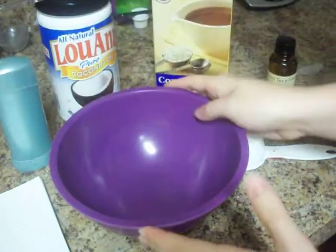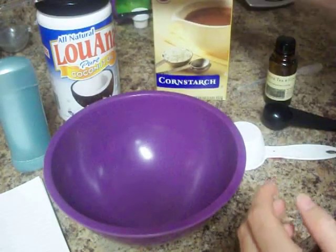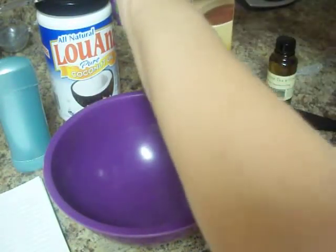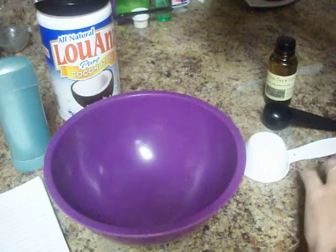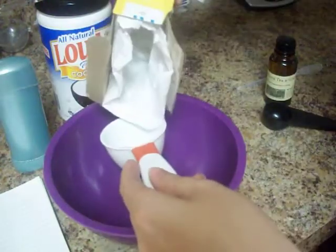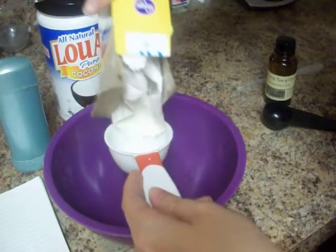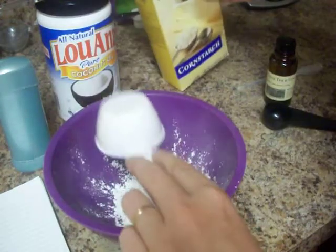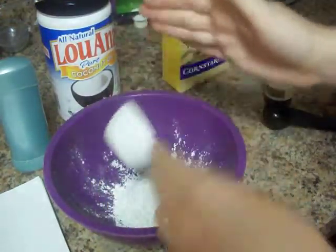The recipe is very simple. We're going to start with a quarter cup of cornstarch. You can just kind of measure it as you go.